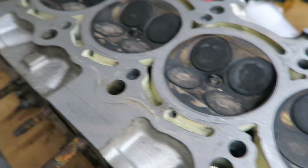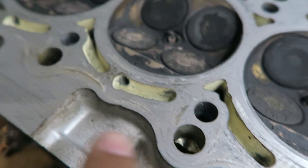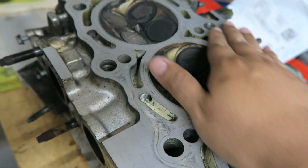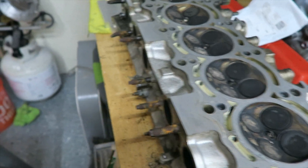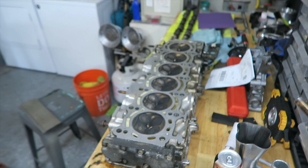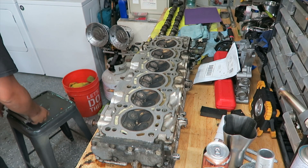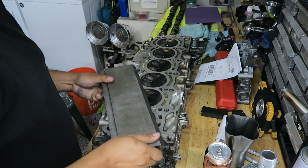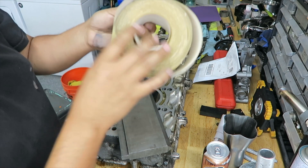You can see how I kind of started surfacing this thing. You see some low spots there, a few there, but it's still pretty much got head gasket material that's still kind of sticky on there. So I'm going to show you how I do that. I'm going to grab this big piece of steel and I got the sandpaper.